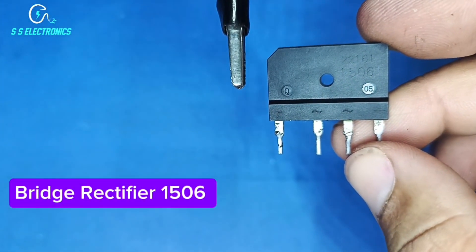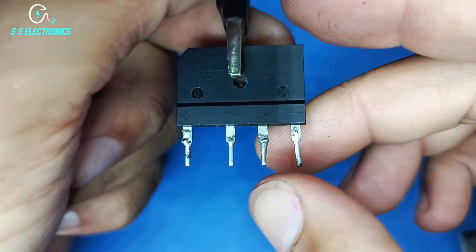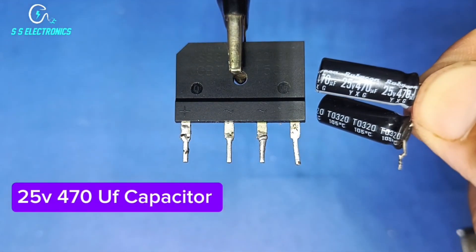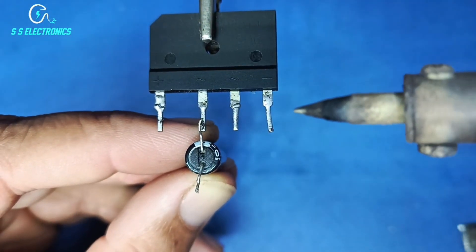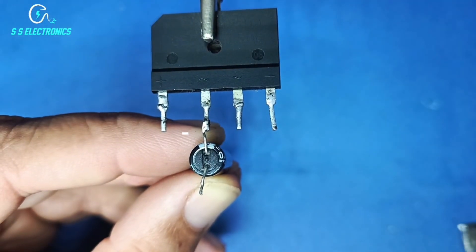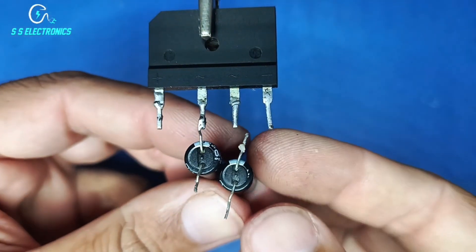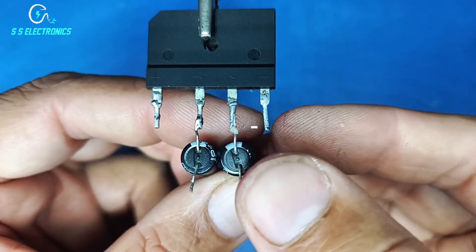Bridge rectifier 1506 25A, 470µF capacitor. Capacitor negative side connecting with rectifier AC pin.